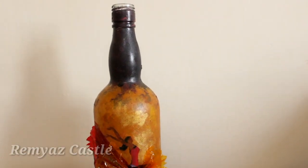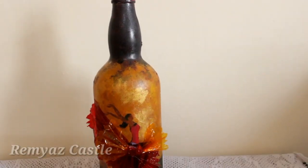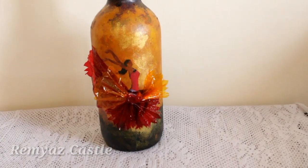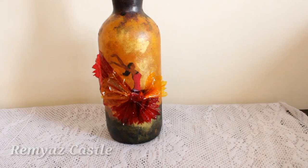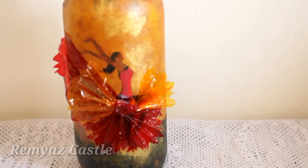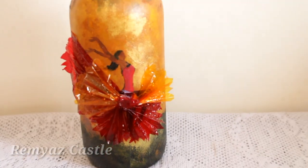Hello friends, welcome back. Today we are going to do a very simple design. We are going to use a little color.